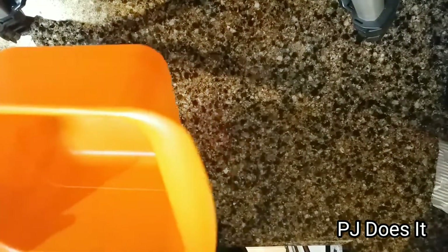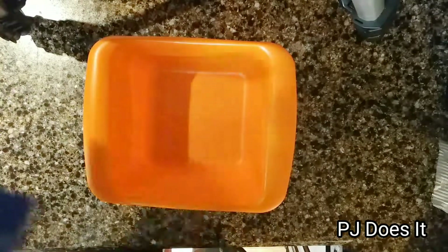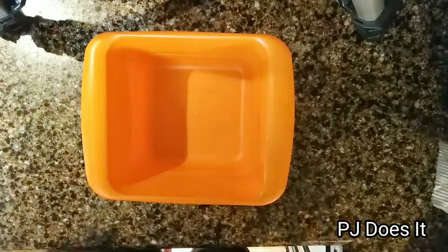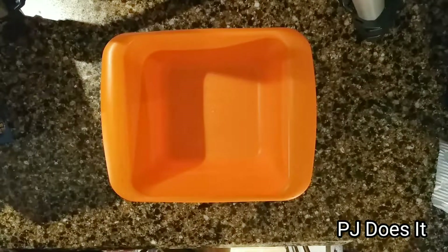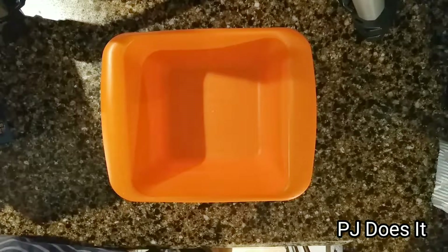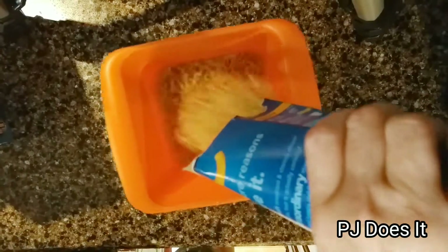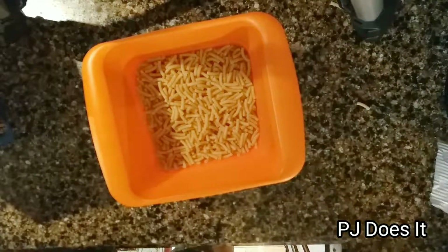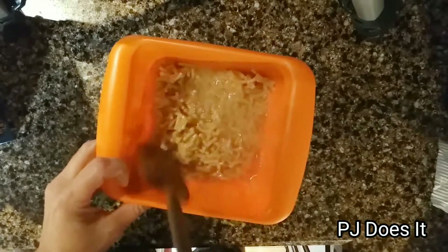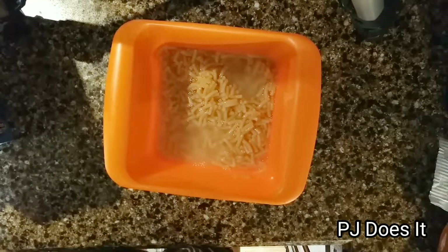Here it is — it's actually orange and not blue like the package says. I'm going to clean this out first and then we'll get going. The instructions say as easy as one, two, three, and four. Number one: pour macaroni into the Rapid Mac Cooker and add water to the fill line. Got that filled — give it a little stir. Number two: microwave for two and a half minutes.